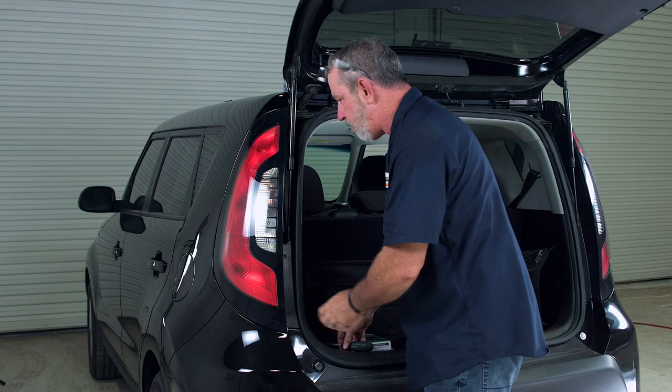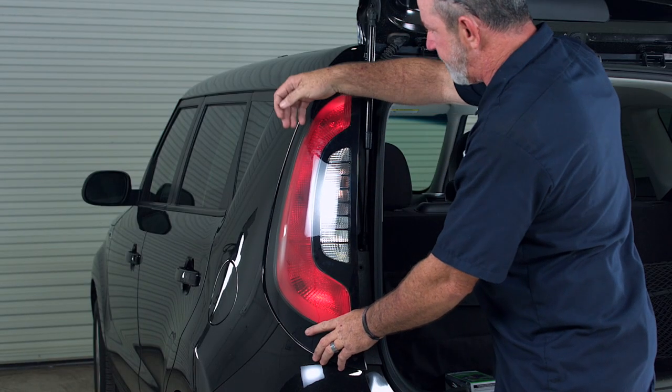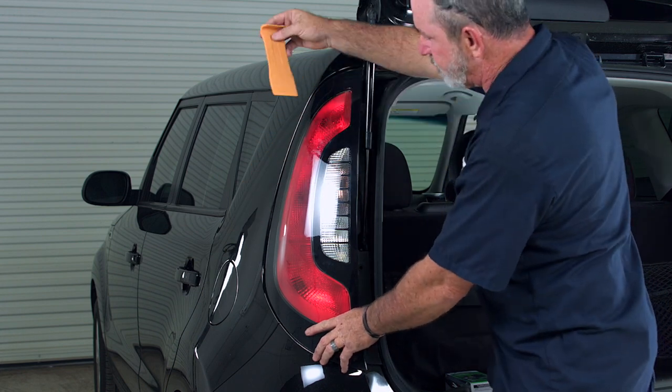Now that we have all four fasteners removed, sometimes you can just shake it loose and it will come right out. Other times you'll need to get a trim tool or screwdriver and just wedge it out. And that's what I'll be doing with this trim tool here.